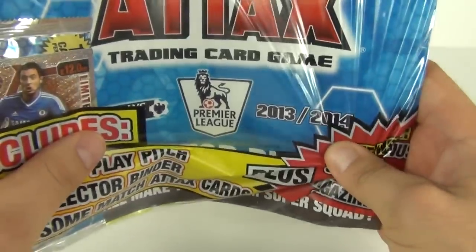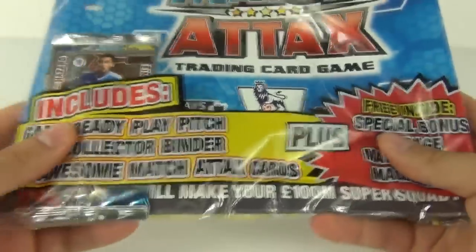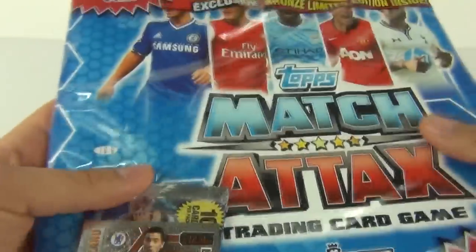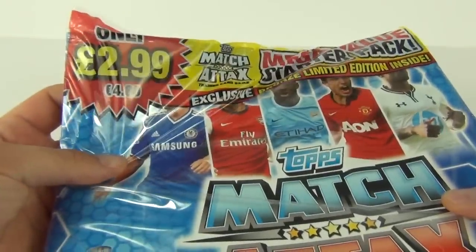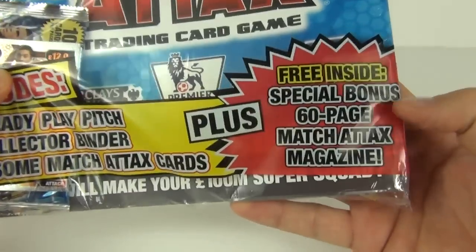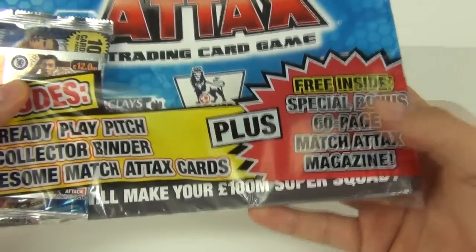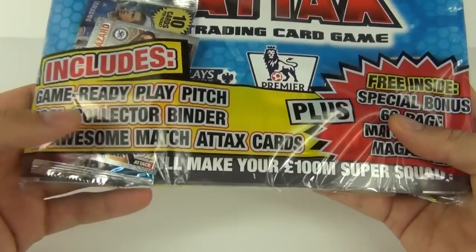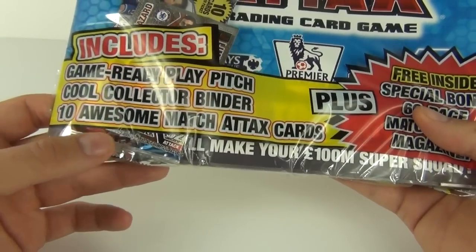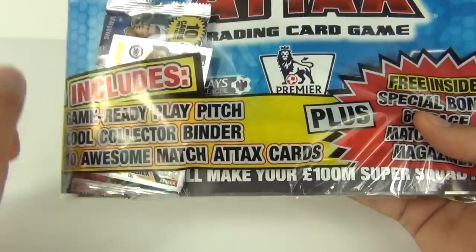This is the 2013 to 2014 edition. We do get a limited edition card included. It will cost £2.99 to purchase this pack, and it says free inside: a special bonus 60-page Match Attacks magazine. We also get a game-ready play pitch, cool collector binder, and 10 awesome Match Attacks cards included in this pack.